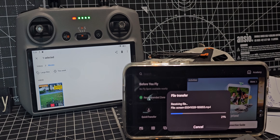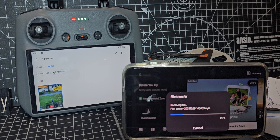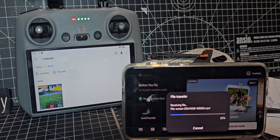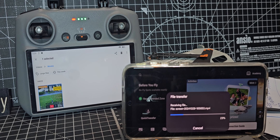Welcome back to my drone learning videos. I just wanted to transfer a file from my RC2 to my Android phone. All I did was located the file, held my finger on it, and selected Bluetooth transfer.